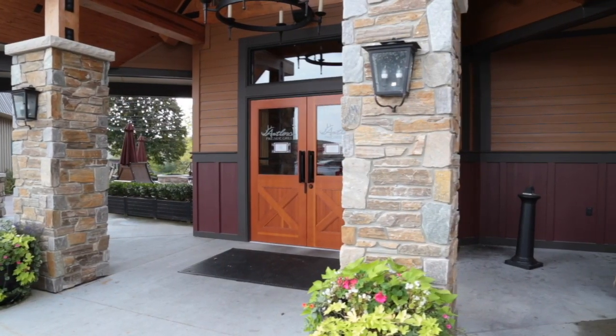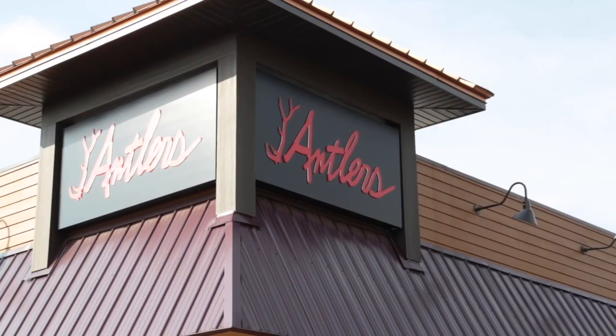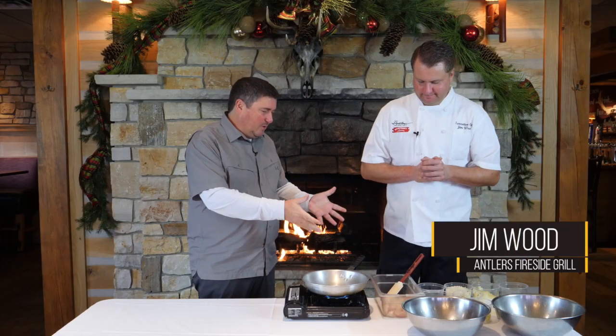Hey everybody, once again we are here at Antlers Fireside Grill Canadian Lakes with chef extraordinaire Jim Wood. Jim, what are we making here? What do we got?